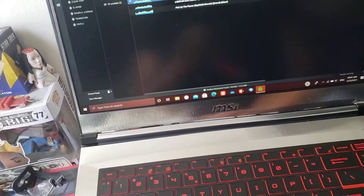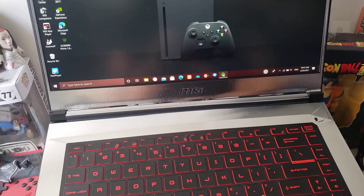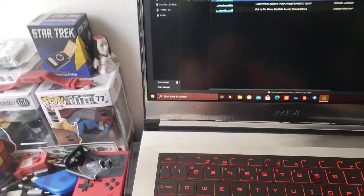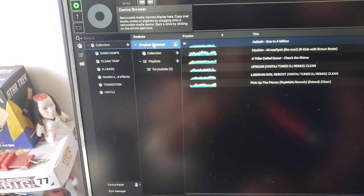So you already have Dropbox installed on your computer. If not, you will have to go to the Dropbox website, download it, and install it on your computer. Once it's installed and you have the settings set to your liking, you'll find that when you open Engine Prime, it sees Dropbox as basically like a USB stick.